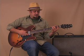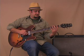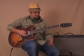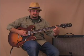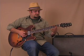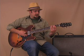We start with the open E, then with my middle finger on the third fret I'll play that note, and then my ring finger goes to the fourth fret. Then my first finger goes on the second fret of the A string, and then the second fret on the D string.